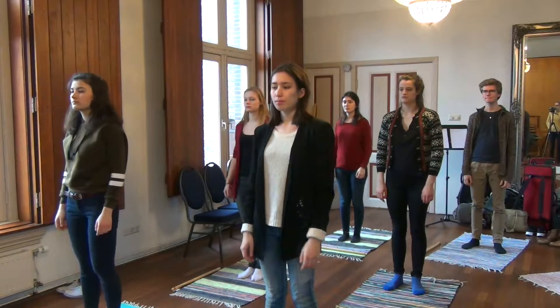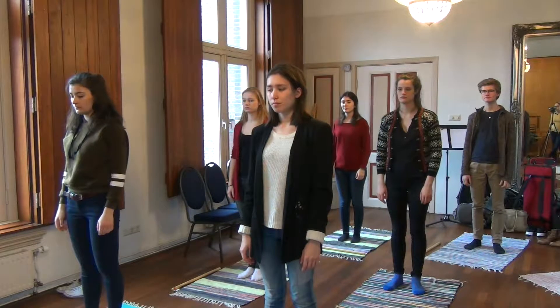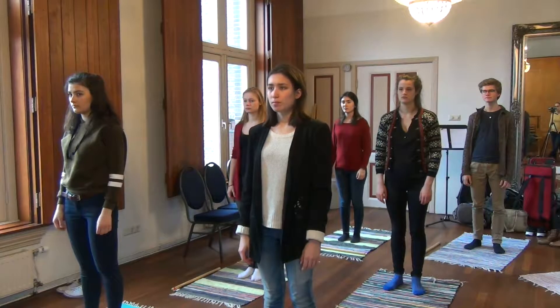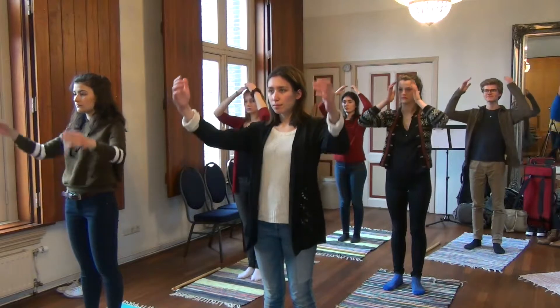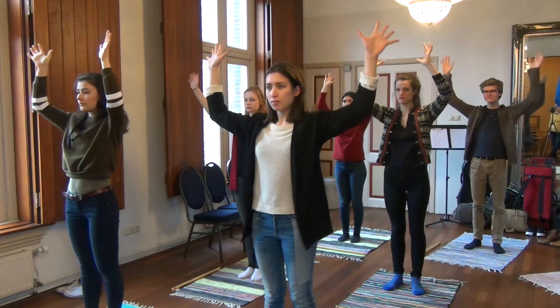We're going to unpack your arms and hook them up to your back in a wonderful way. So first we remember where our heads are, and we send our hands away from the head.